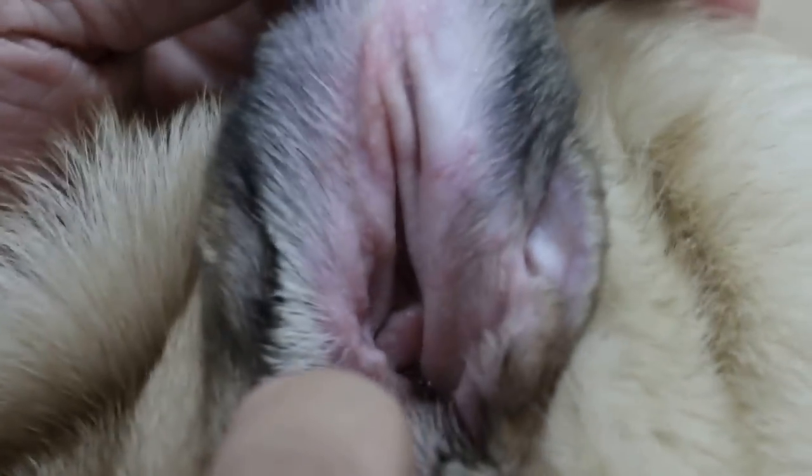I can see here the urticaria lumps coming up on this side. This shows that the steroid is not sufficient. Also, all the paw areas are reddened from licking. The ears are also affected over there. These are signs and symptoms of generalized allergy.